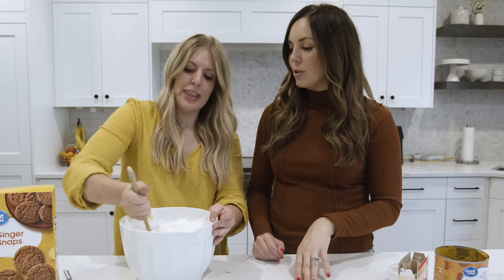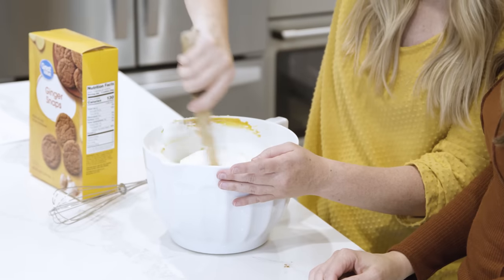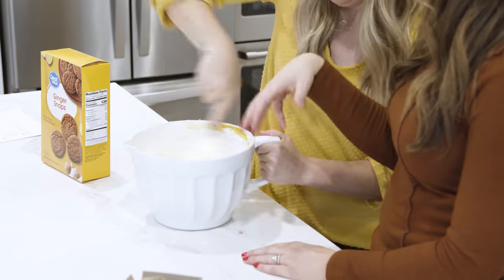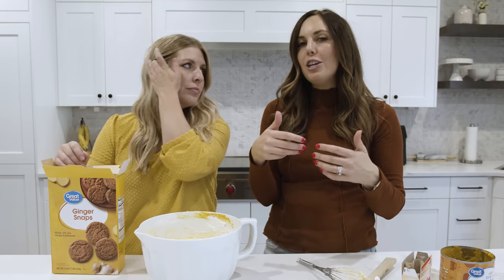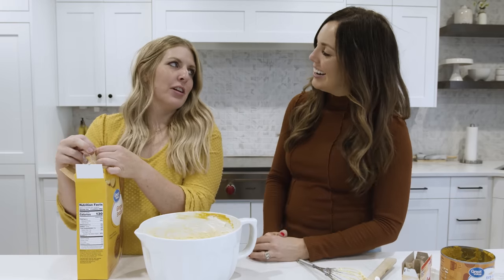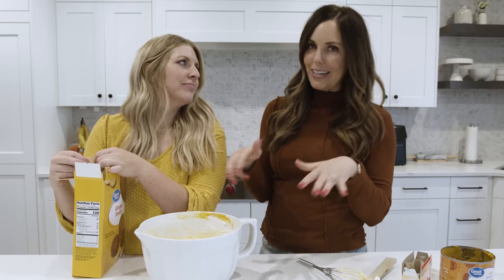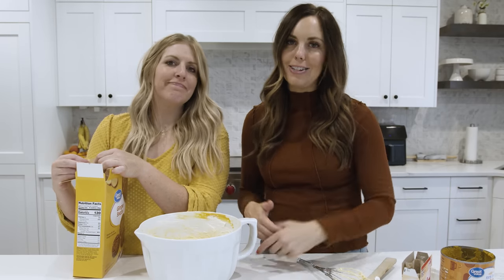We're going to fold it in gently and then whip it. You can use an electric mixer for this part too. You'll see it starts to turn a little bit orange but it will stay a lighter color. This is like your pre-dessert while the boys watch football — this is what we go to. That's why our podcast is called 'At the Kitchen Counter.'